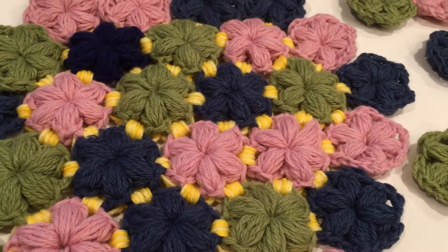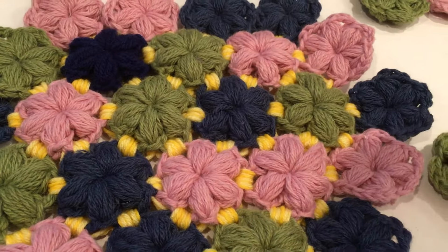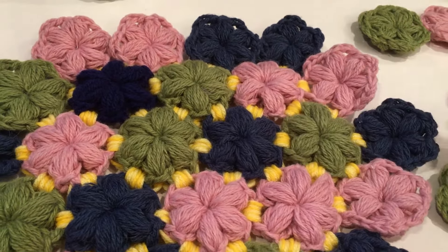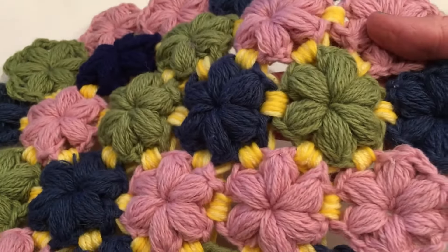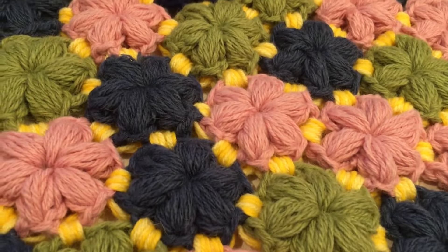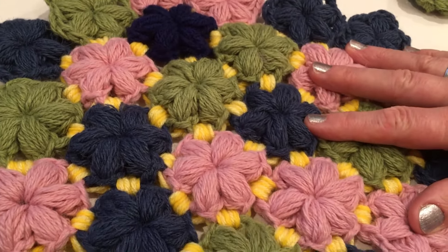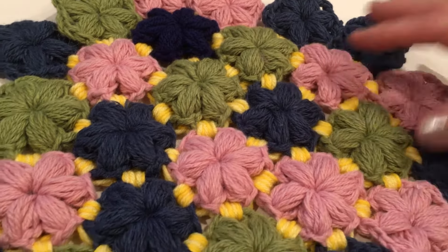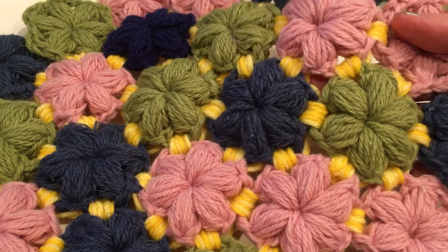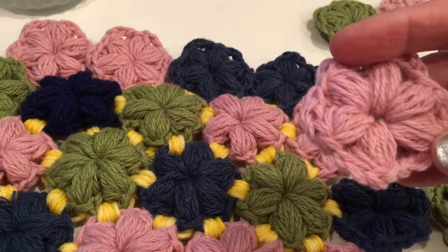Hi everyone, this is a tutorial on how to connect these flowers. I will show how to crochet these flowers and also how to connect them. You can make so many things from them - a blanket, a mat or rug, or a pillowcase. In other tutorials I will show other ways to connect them, but this uses a simple stitch. Let's get started.